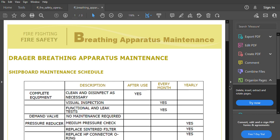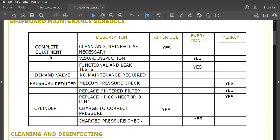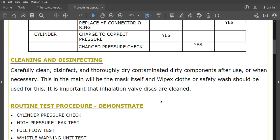For shipboard maintenance, the table shows: after use, clean and disinfect the complete equipment as necessary, and charge the cylinder to the correct pressure. Every month, carry out a visual inspection, functional and leak test, and a charge pressure check. Yearly, perform a medium pressure check on the pressure reducer, replace the sintered filter, and replace the high-pressure connector O-ring.